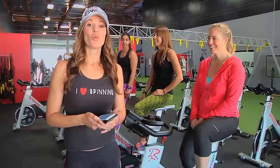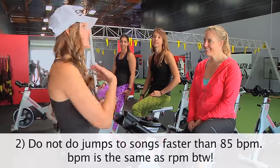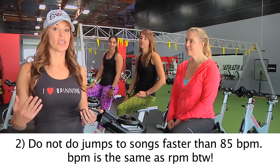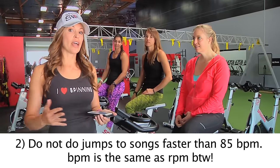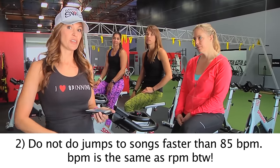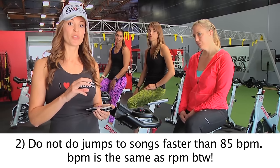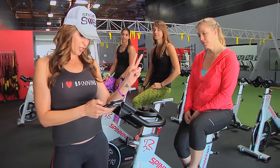Tip number two: when you're doing jumps, I use songs that are anywhere between 65 and tops 85 beats per minute, which is also the same as RPMs. So you want to find songs that are between 65 and 85 — that's tip number two.